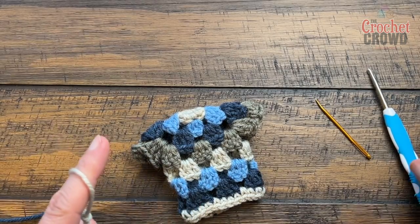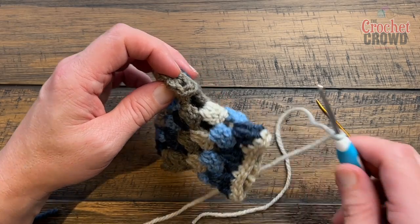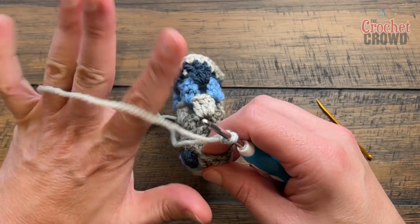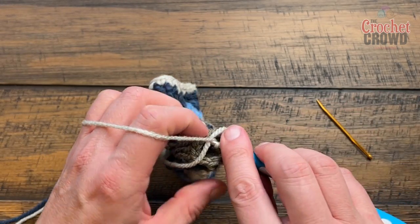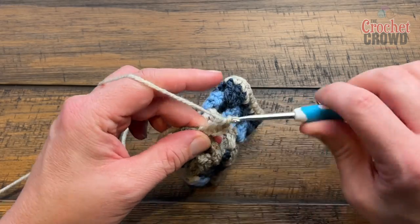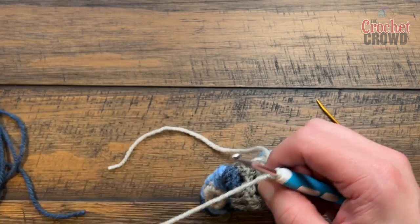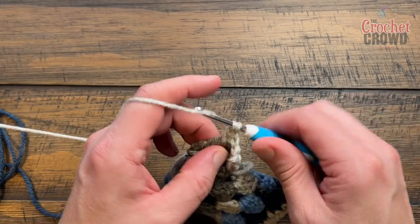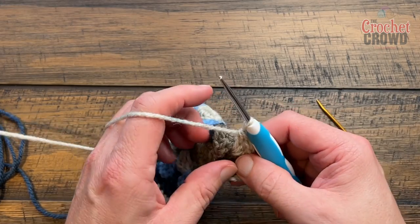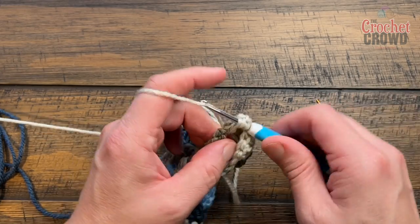For the next sleeve round, go from the wrong side, going under the armpit. Do your standing double into the chain-one space, then chain one and jump to the next space — you're essentially doing circles now, the same stitch work going round and round. Put three double crochets in each space. I'm deciding to keep the same color for the remaining sleeve and just change the cuffs at the end.